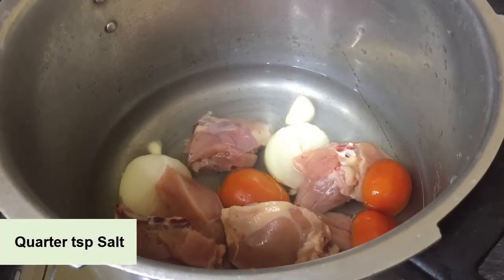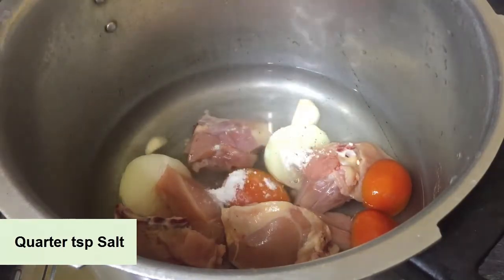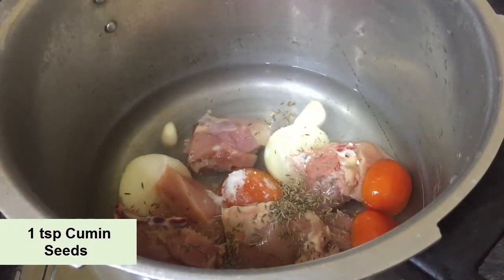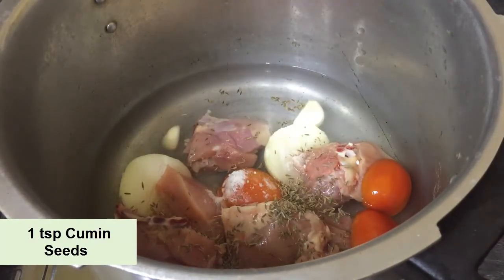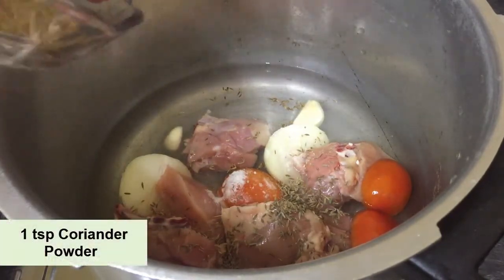We will add some spices. I will add 1¼ teaspoon of whole cumin (Saabat Zeera) and 1 teaspoon of coriander (Saabat Dhaniya). Normally used whole in stock, but I am using coriander in powder form — you can use it either way.